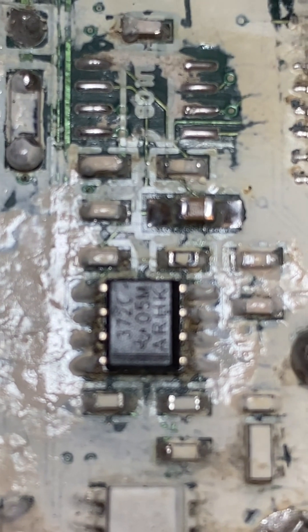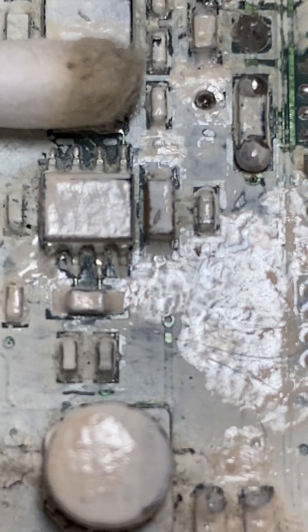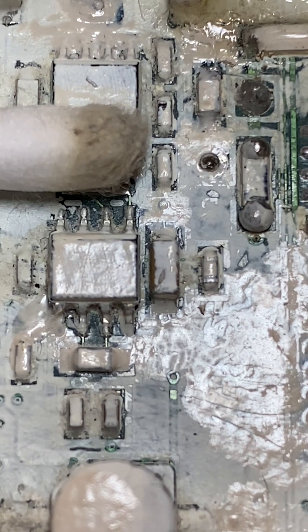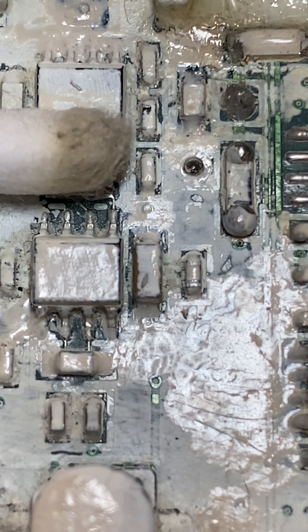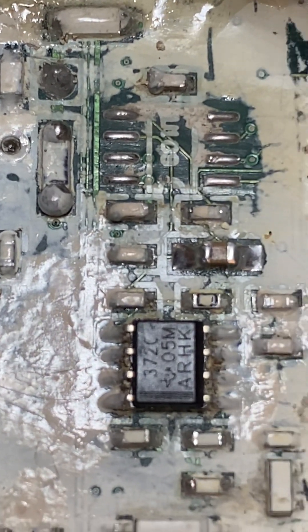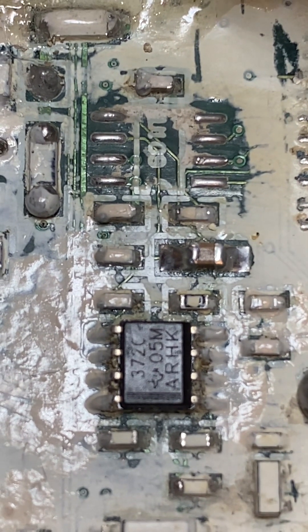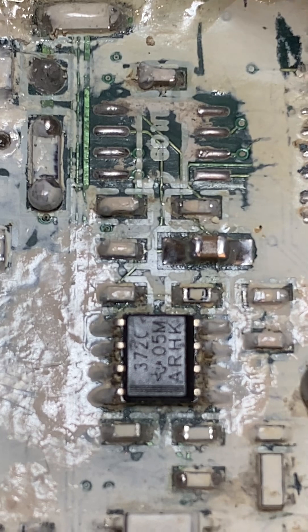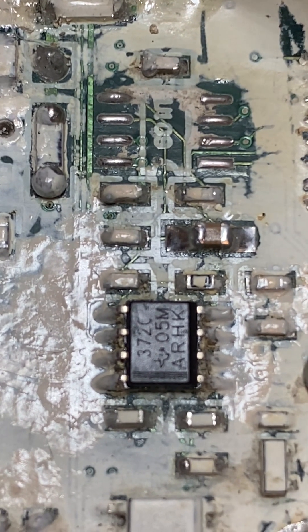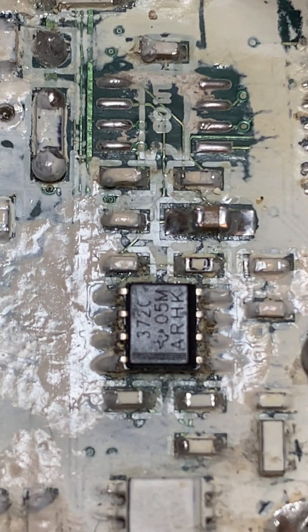I've got the cotton bud sitting next to it — you can see what I've got off so far. It's just very very dirty. But that's the problem. You can see at the bottom of where I've removed the chip there is a capacitor with no paint on it.